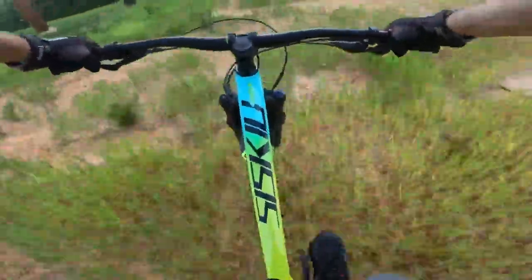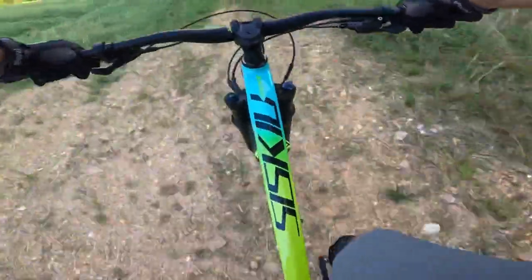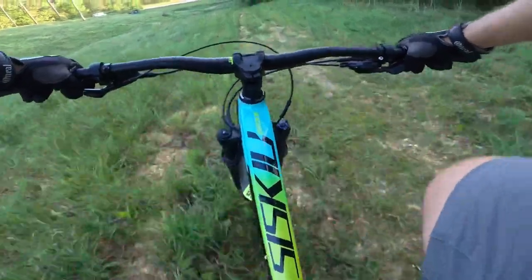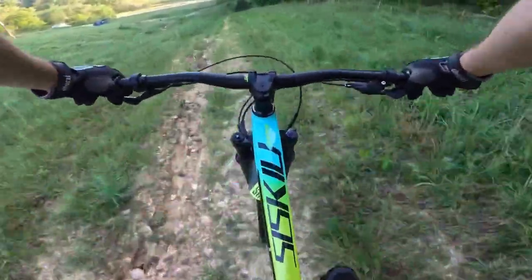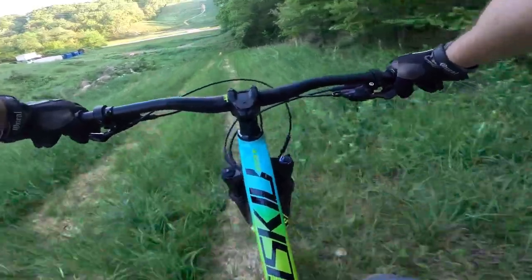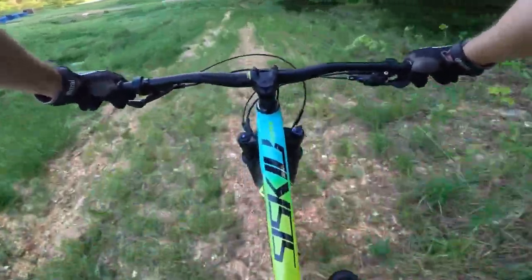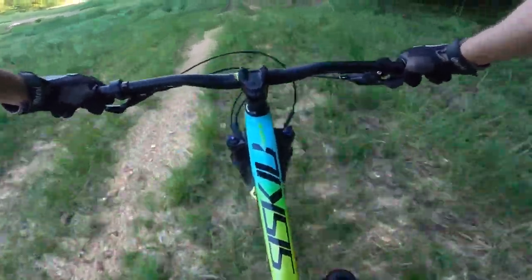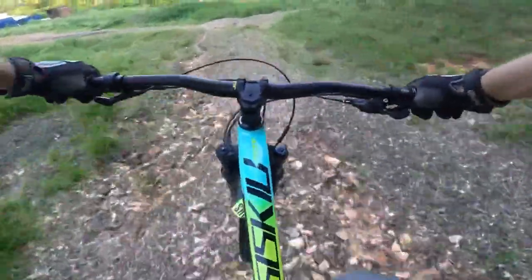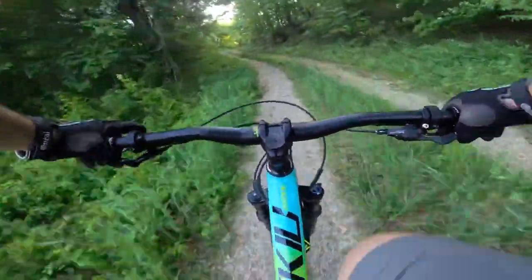There's some ruts right here. The rut was a little bit deeper than I thought. Deep washouts right here. That is one cool thing about this 27.5-inch wheel — I can really get back on this thing and that wheel is not going to hit me in the butt. I'm trying to feather these brakes. This pea gravel could really be dangerous.